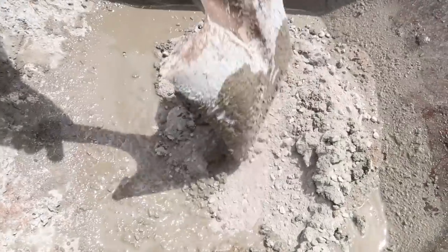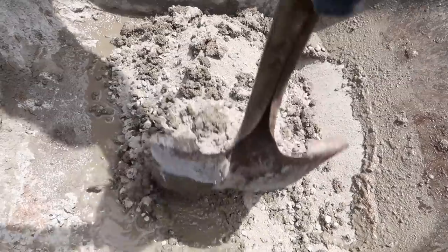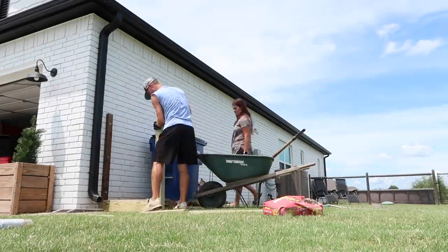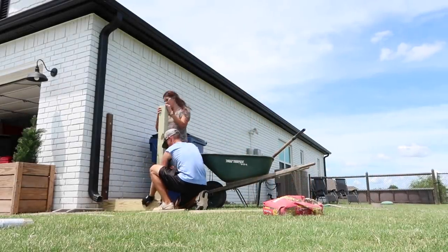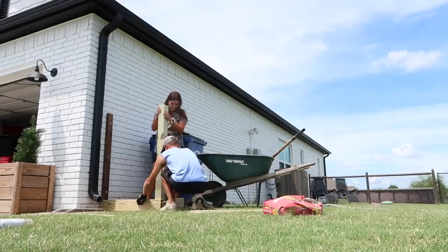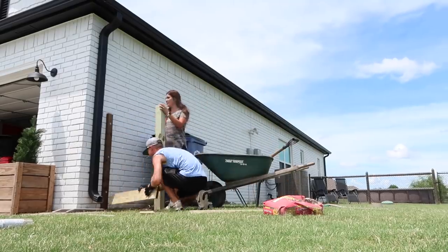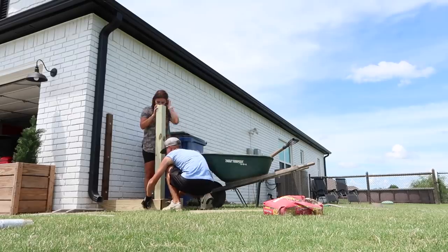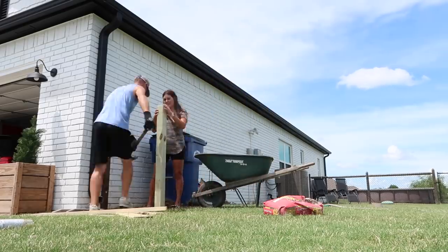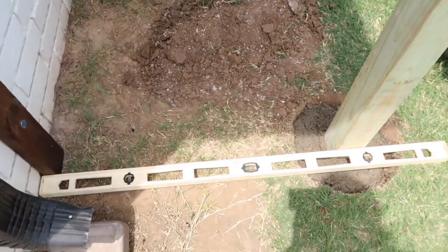If you're going to attempt this, know that it's a two-person job — not that you need two men, but you do need two people. There were times Chase was putting concrete in but he needed me to hold the post so it would stay upright as it hardened. Later when we were screwing stuff on he needed help too. You could definitely do this as two women or any combination — it's not a man's job — but you are going to need two people.